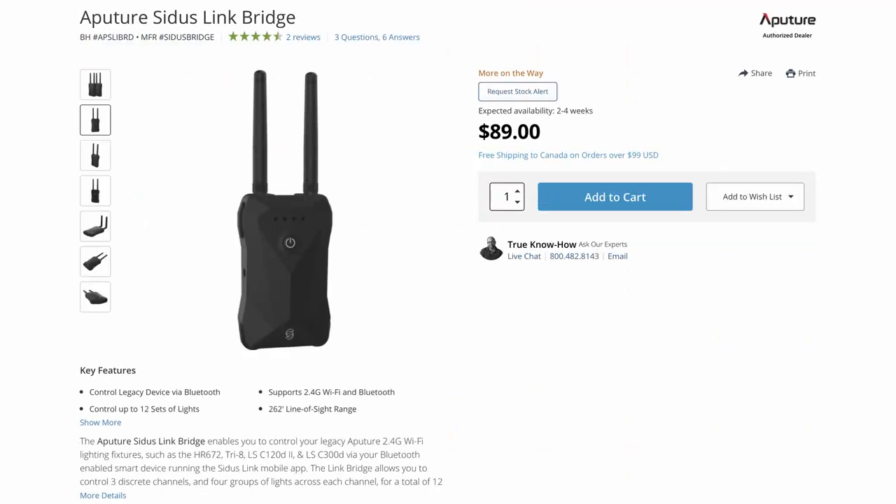With the Sidus Link app you even have the ability to control the fan in the light, so you can turn it off while you're recording. Unfortunately, the Sidus Link app does not work with the 120D Mark II — it works with the Aputure 300 and up, unless you have the Sidus Link Bridge, which is extra hardware that costs around $89. With the Sidus Link Bridge you set your channel, set your group, and it has added features like controlling special effects and light temperature for bi-color lights. Check the Aputure website to see what lights are compatible.